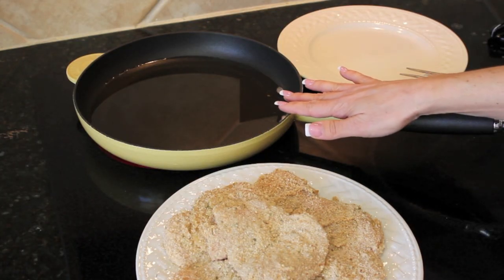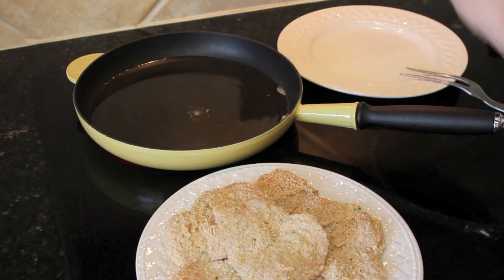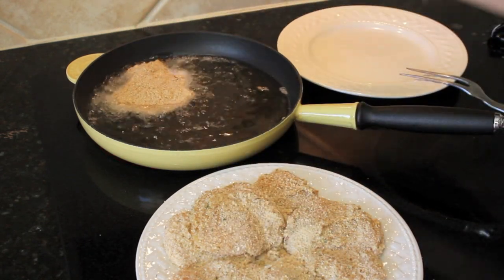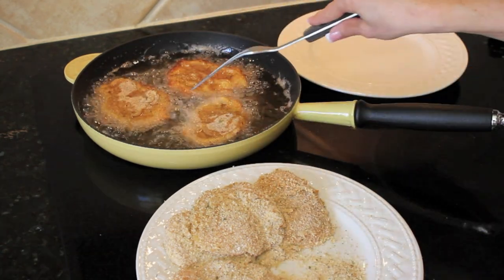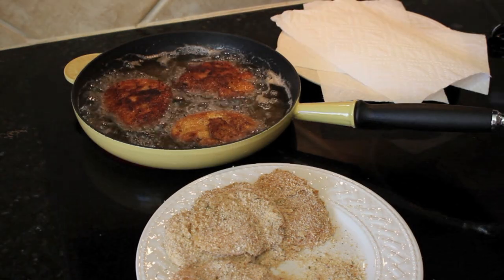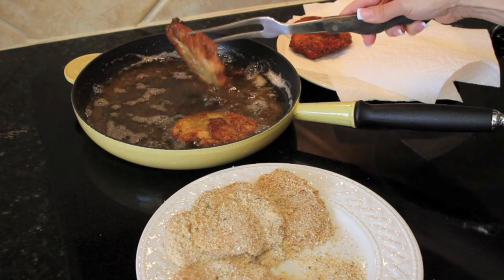I've poured some vegetable oil in my frying pan and I'm getting ready to fry the chicken. To check if the oil is ready, I take a little piece of bread crumb and stick it in — if I see a bubble, I know it's almost ready. Now I'm adding my chicken to the pan, just a couple pieces at a time. Once they're browning for a minute or two, check if they're brown on one side and give them a flip. I don't want to cook them completely because they're going to bake in the oven — I'm really just browning them so they get crispy and stay juicy.